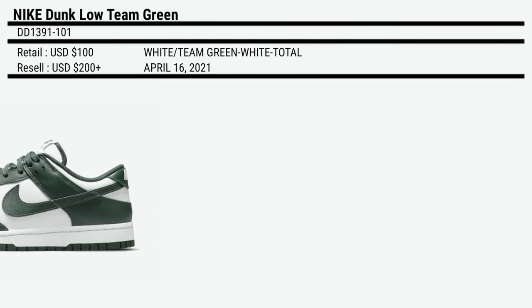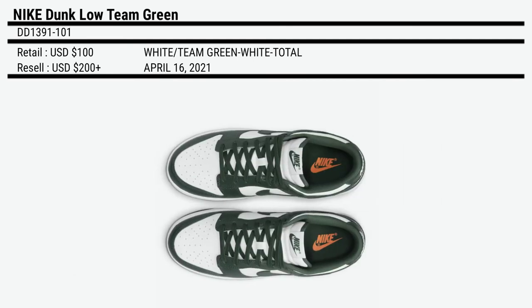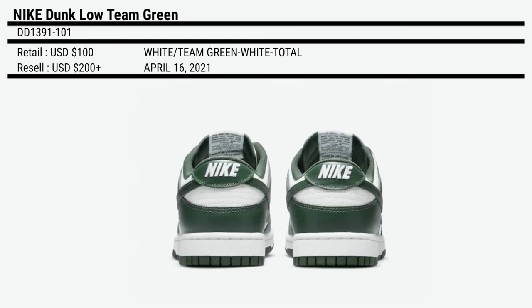The Nike Dunk Low Team Green will be released on April 16, 2021 at a price of $100, and the resell price is predicted to increase to $200 plus.